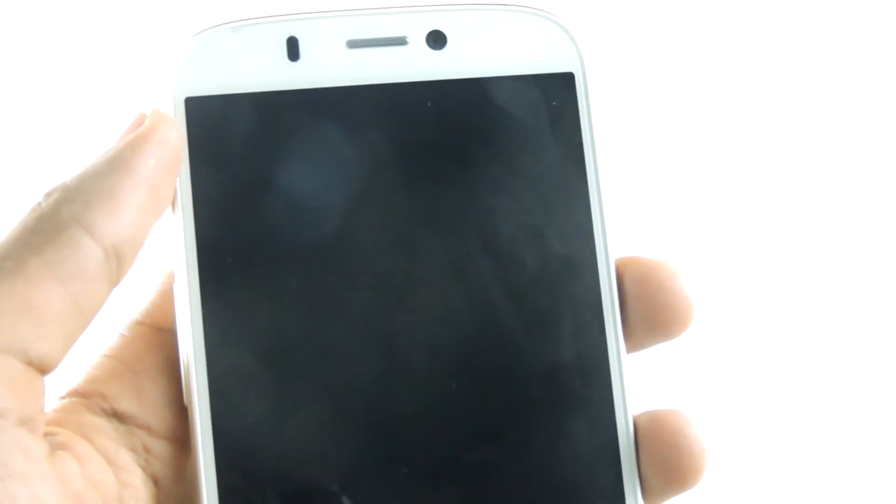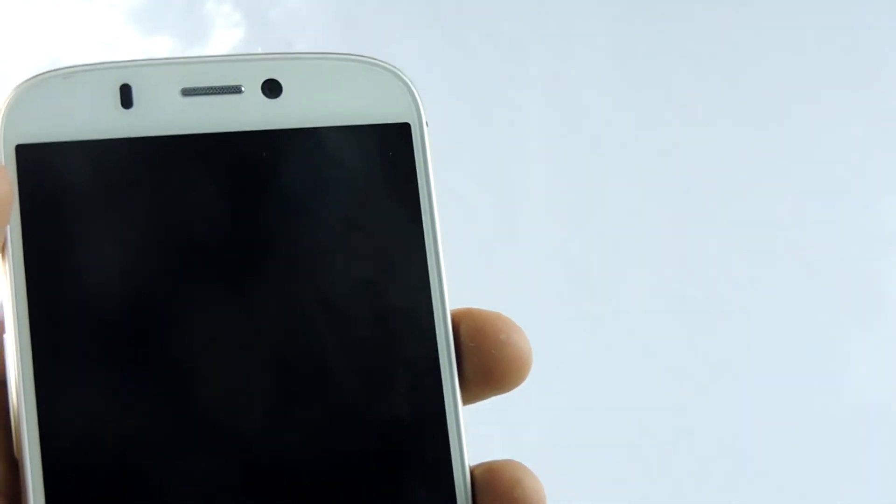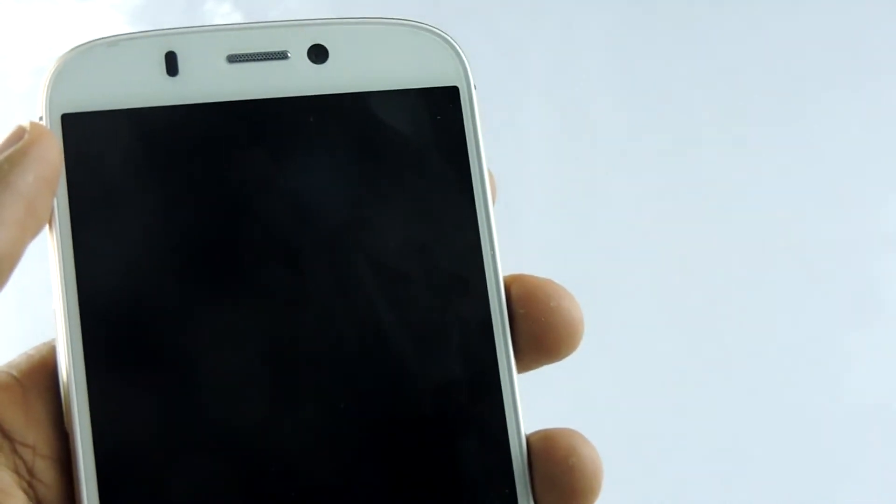That's all guys. All you have to do is download Xposed Installer if you don't have it on your device, download the 'double tap to sleep' module, enable that module, reboot your device, and you are done. Hope you guys enjoy it, hope it helps, thanks for watching, and I'll catch you guys in the next one. Goodbye.